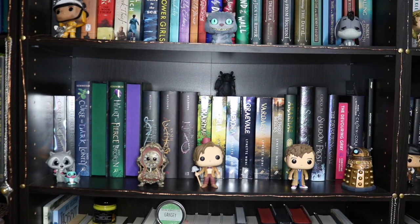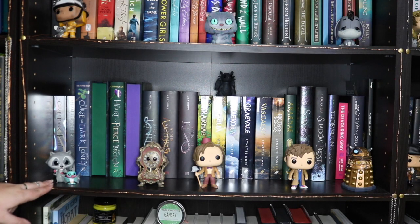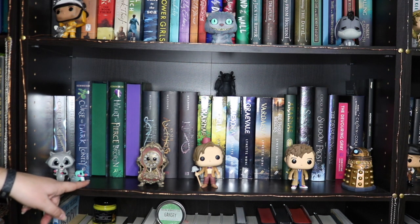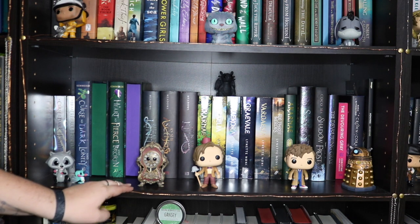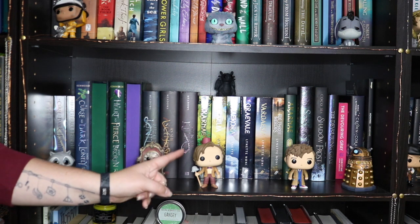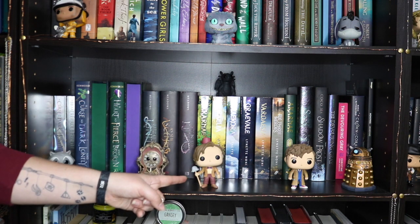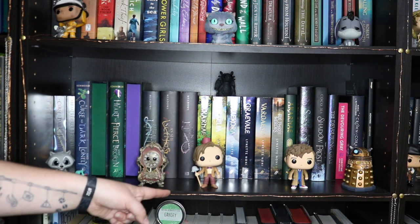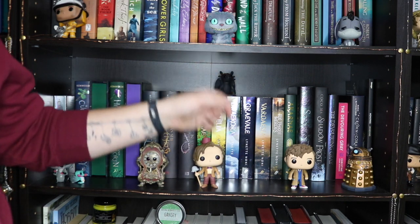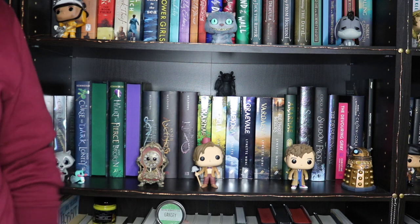So this is the next fantasy shelf. On this one we have Funkos for Miko and Flick — like the cutest Funkos I own, he's even got a little bear on his nose. Then the clock from Beauty and the Beast, and then the 10th and 11th Doctors — David Tennant and the other one — plus a Dalek Funko. And there's a little black dragon figurine hiding up there.